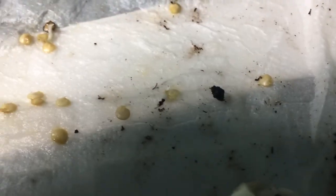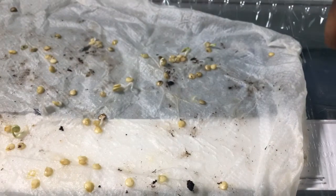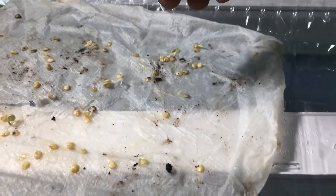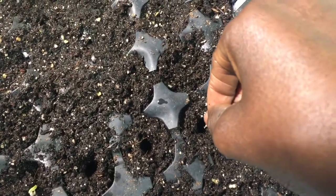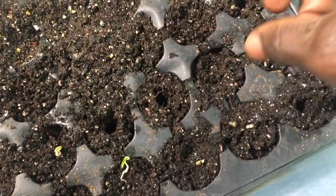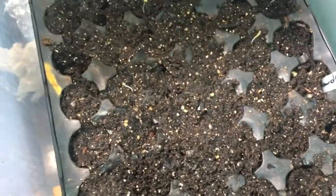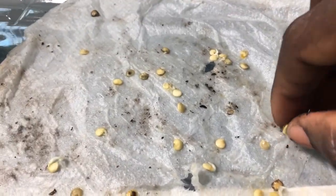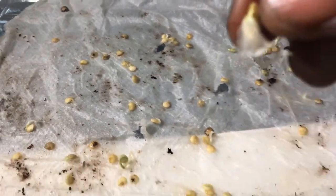Then you're just going to pick up the seeds. Some of the seeds here have germinated. You want to make sure you're careful when pulling them out — grab them by the roots like that, and put them in the hole. Then just cover it and grab the next one. Make sure you grab it by the roots so that it doesn't break off, then put it in the next hole.